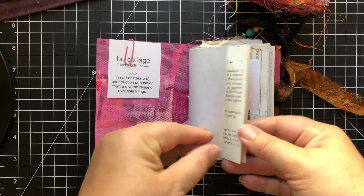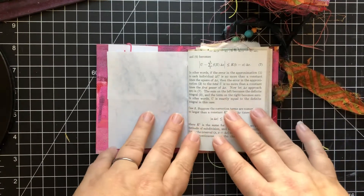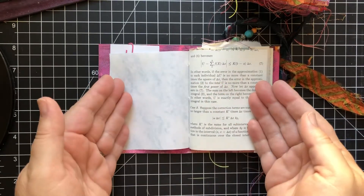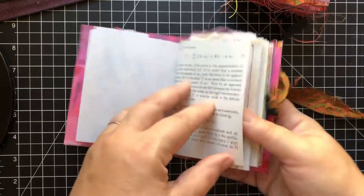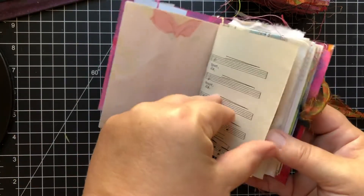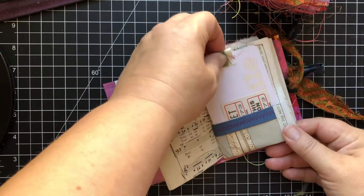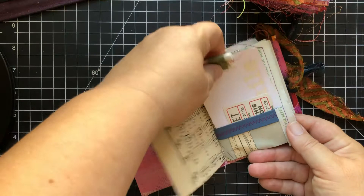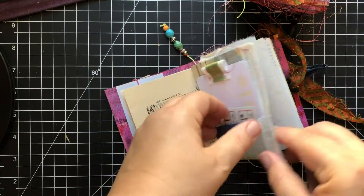Inside it's just an assortment of scrappy little papers to do your arting on. When I say you can do a spread every day for a month — 30 days — this is what I mean. There are over 60 pages in here. Each one of these has two of this style of pocket and a journaling card that I've sewn fabric to for a little tab.